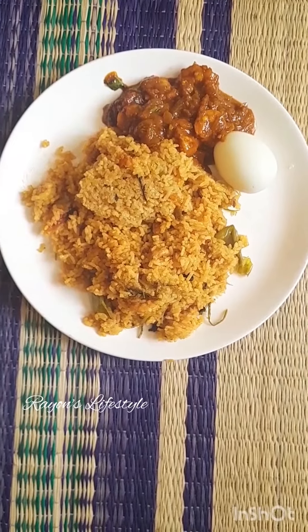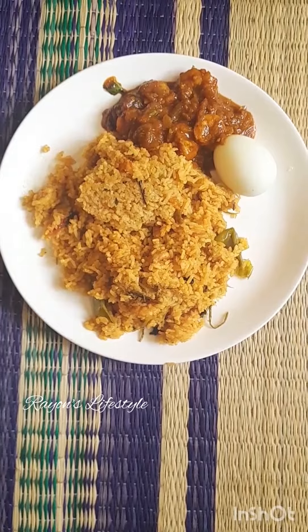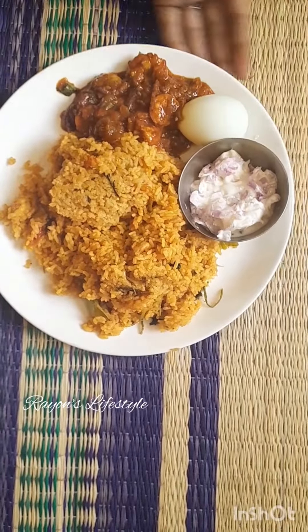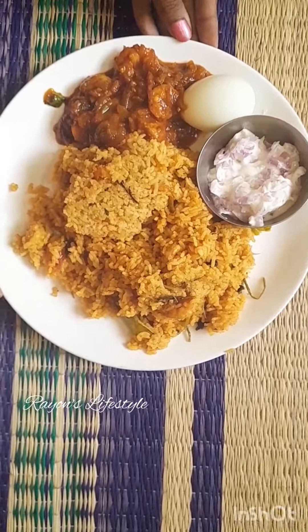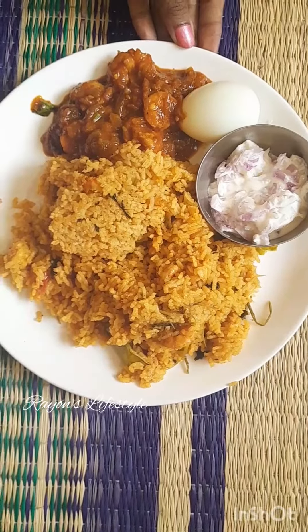You can check the link in the description. Please check the recipe. This is a recipe for Sunday lunch menu. This is a tasty and healthy recipe for our channel.